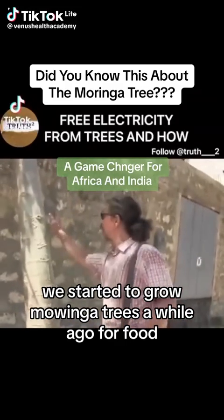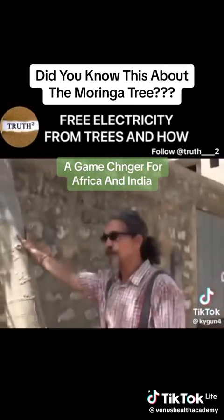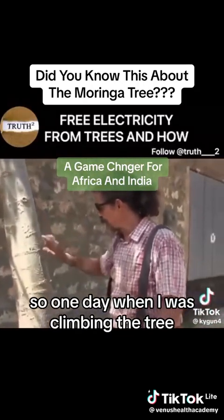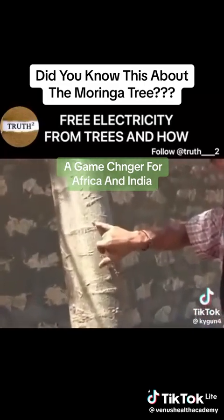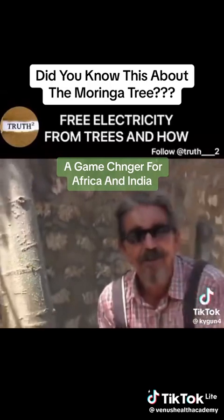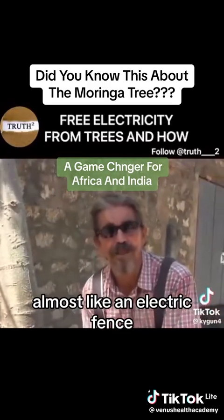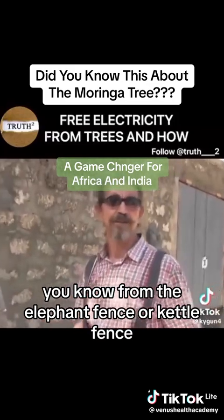We started to grow moringa trees a while ago for food. One day when I was climbing the tree, it had an injury like this one here, and I felt like an electric shock — almost like an electric fence, you know, from the elephant fence or cattle fence. Oh really?